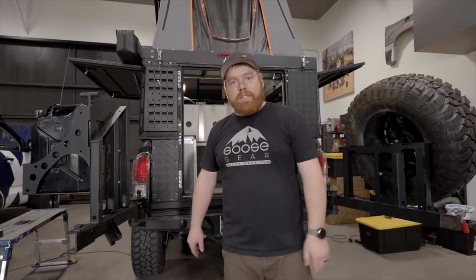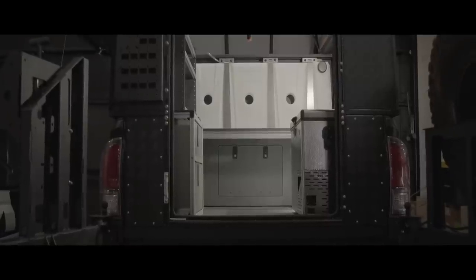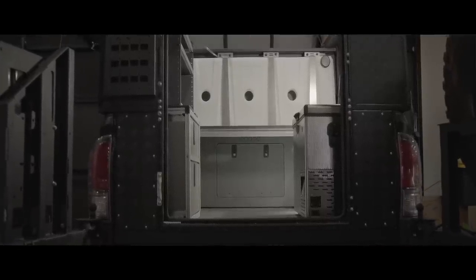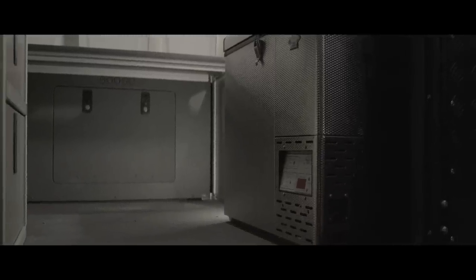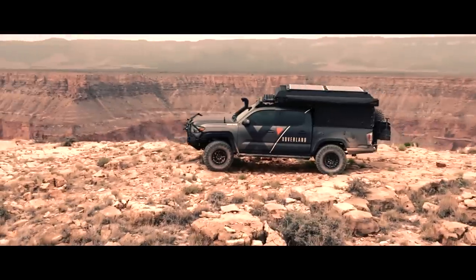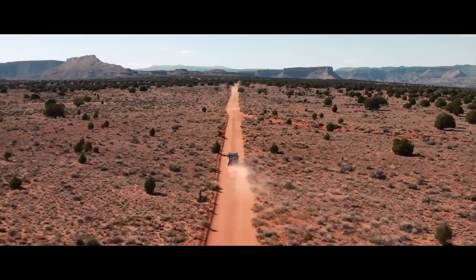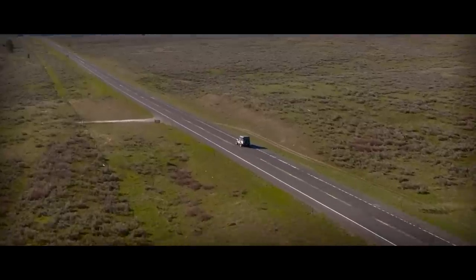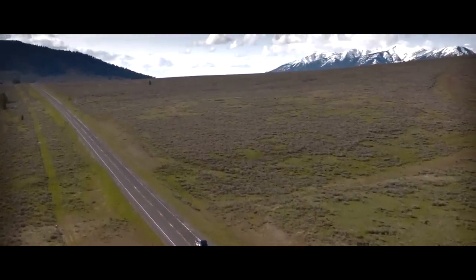Thanks for joining us on this Shop Talk — we'll see you guys on the next one. Ciao. Raven is now one of the coolest Tacomas we have ever built, and soon the team will be able to take this incredible machine to some incredible places.